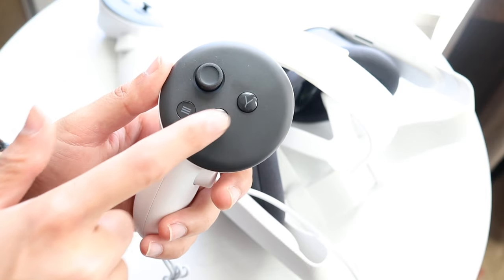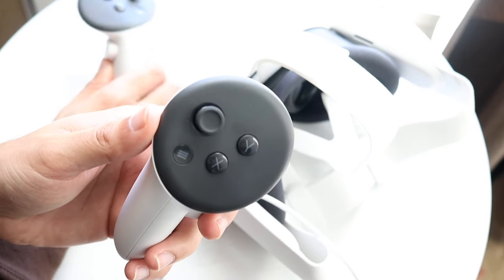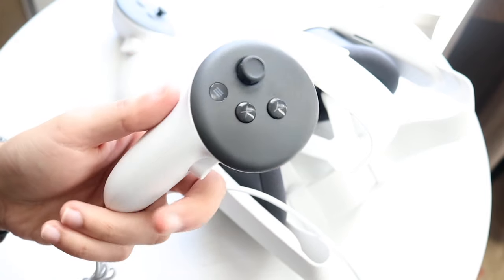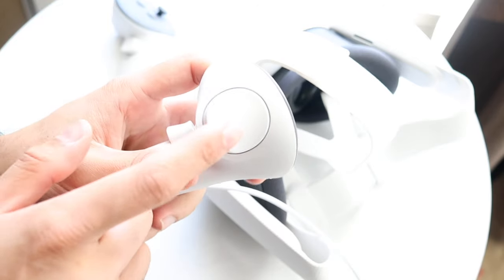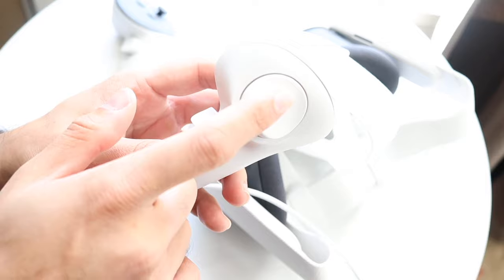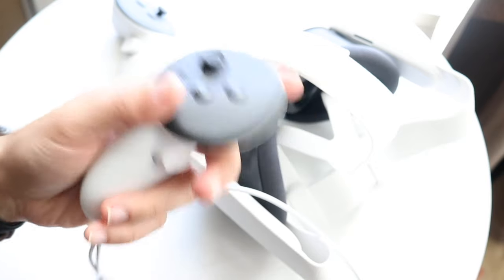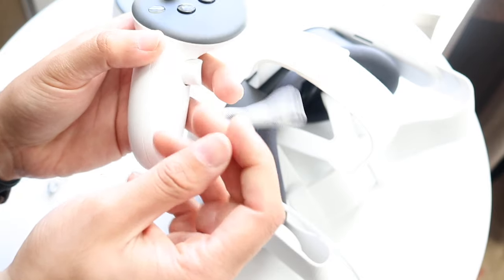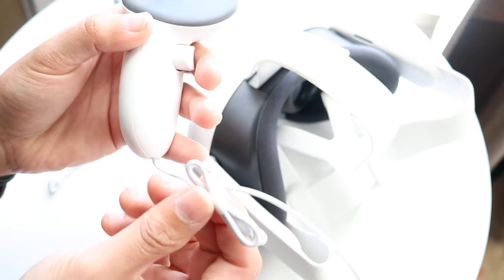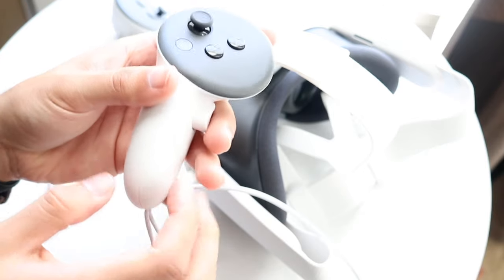You have your standard face buttons and a menu button. On the other controller there's a Meta button. You have two joysticks, a trigger button, and a grip button on the side. Some games require different button combinations depending on what you're doing. There's also a wrist strap so you don't throw the controllers around.